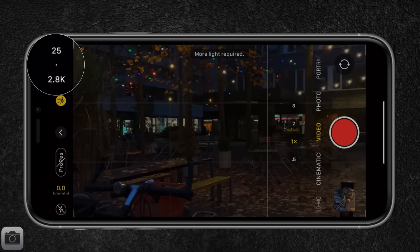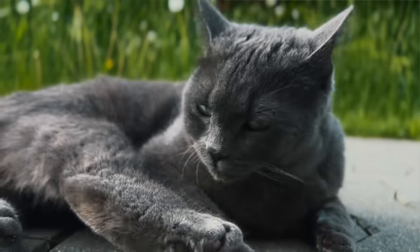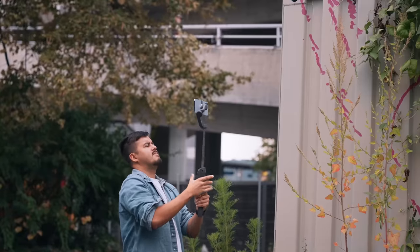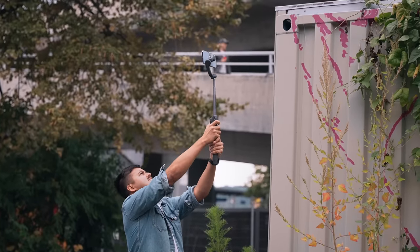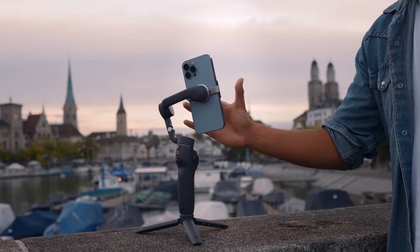Secondly, with action mode you can only record up to 2.8K. And if you're someone who likes to shoot in cinematic mode but has difficulties shooting handheld, then having a gimbal can be very helpful. I also find that using a gimbal allows me to get more creative shots, especially with the built-in extension pole and also the quicker setup time with the magnetic clamp.